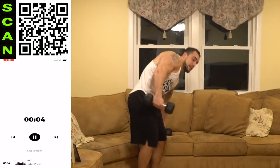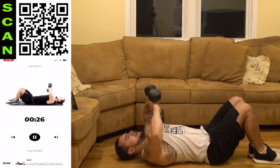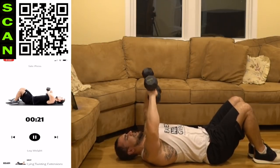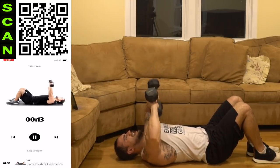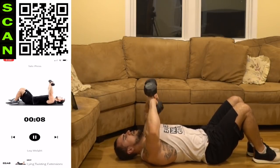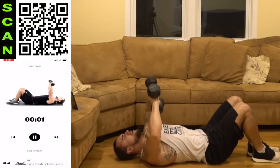My triceps are already on fire. Going down onto the ground to the tape press. Extend out at the top, squeeze the triceps, all the way into the chest at the bottom. Come on, get more reps than me, aliens.